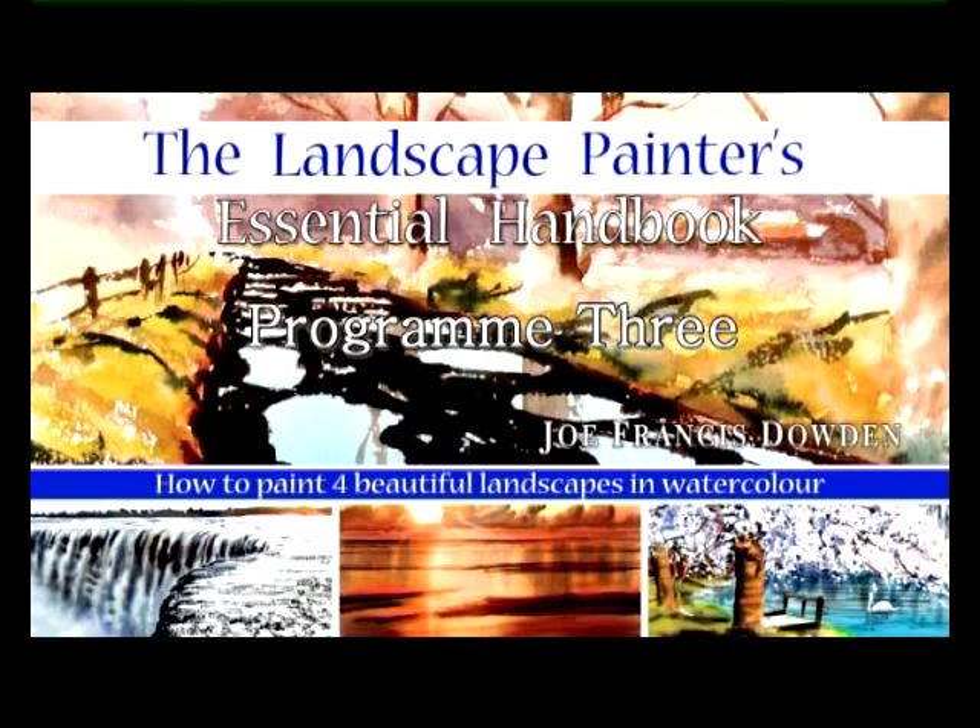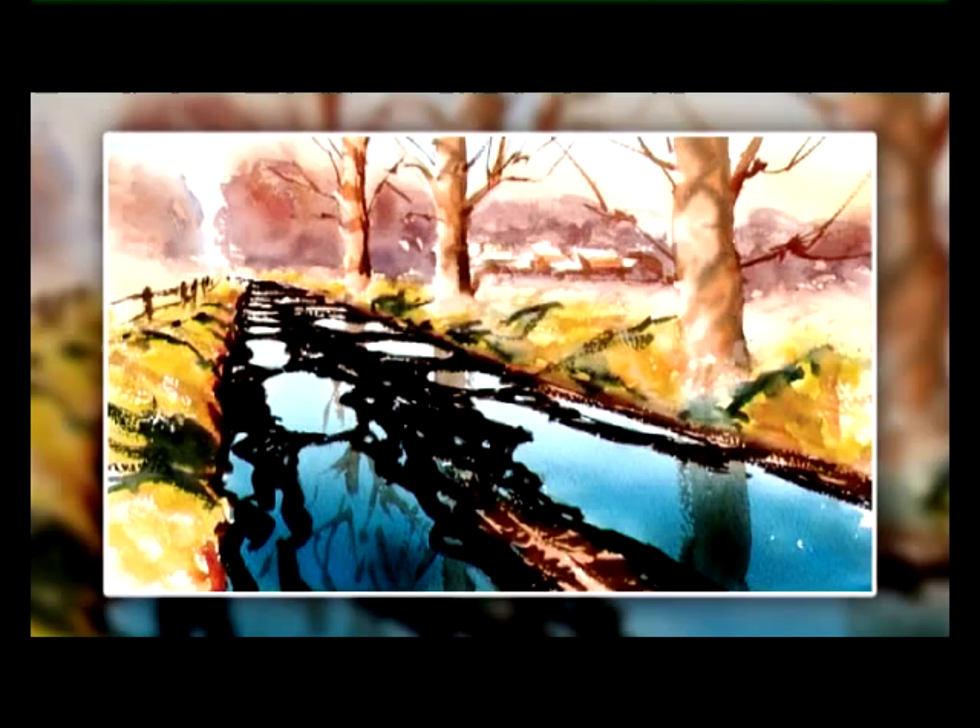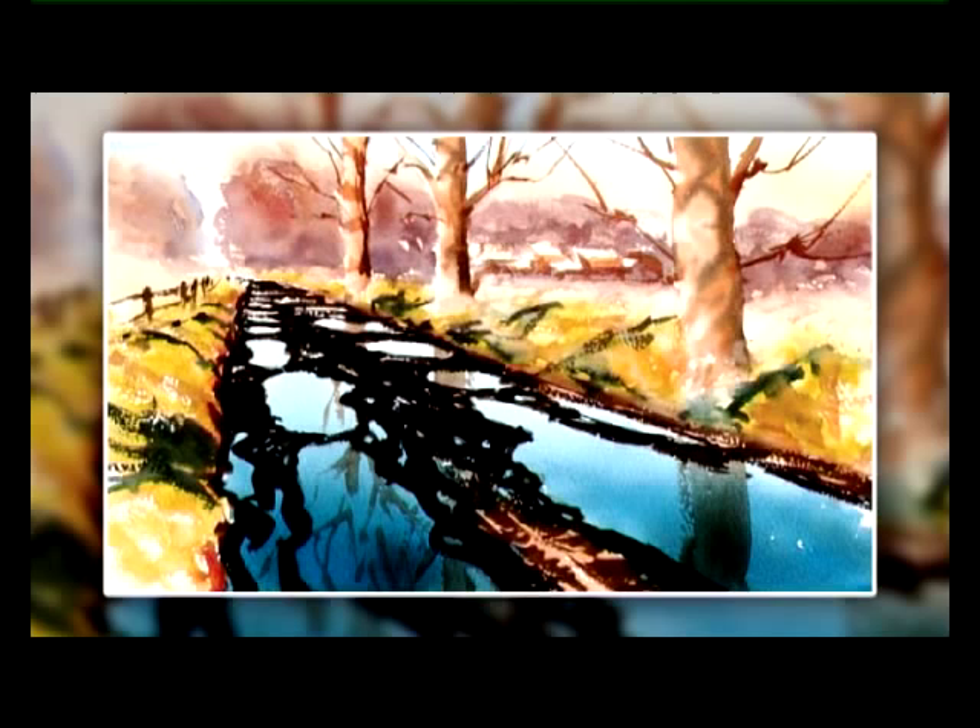Hi there, I'm Joe Francis Dowden. Now we all love puddles, and just by putting a few of these in your landscape painting, you can make it look beautiful. So here's an easy way to do this.